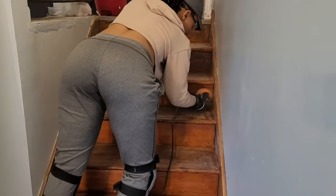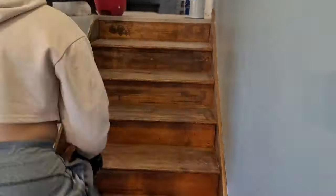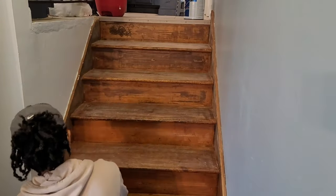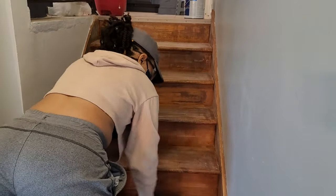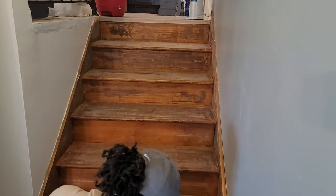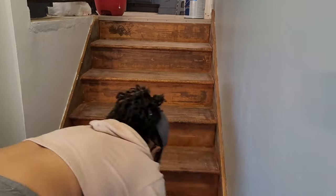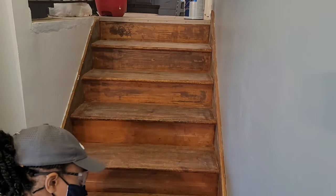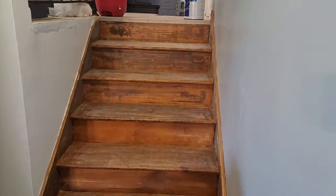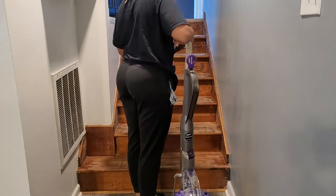So right now I am sanding down these raggedy tired stairs — they needed a much needed revamp, okay? I went in with a medium grit sandpaper. I bought this little sander off from Walmart, I think it was like $15 to $20. Sanders are very inexpensive, so this was not an expensive remodel or anything like that. All I really did was paint these suckers and buy a rug. But it was some back-breaking work because working on stairs is a very awkward position — I did have to be on my knees a lot, so definitely invest in some knee pads.